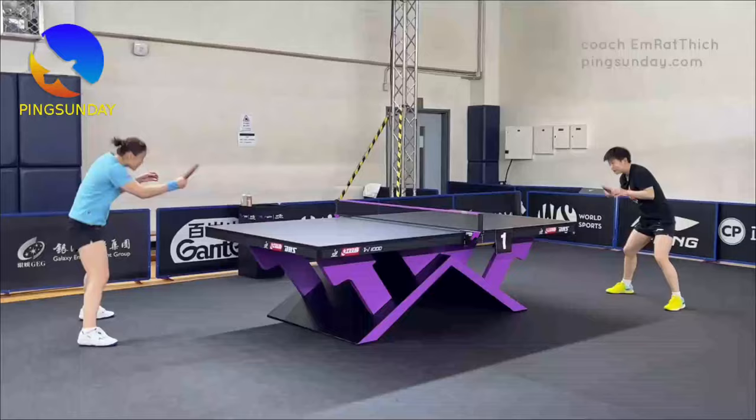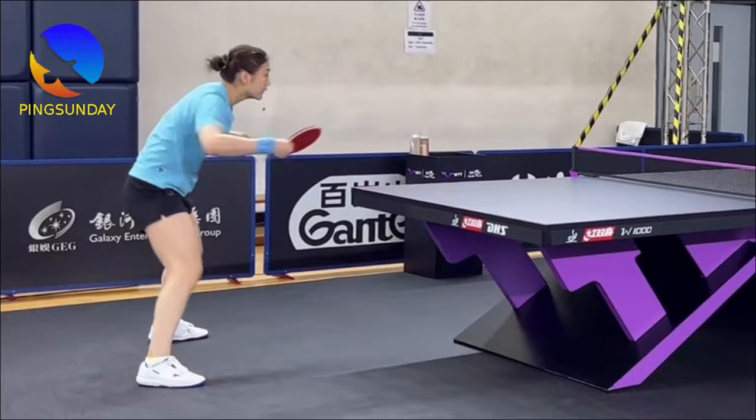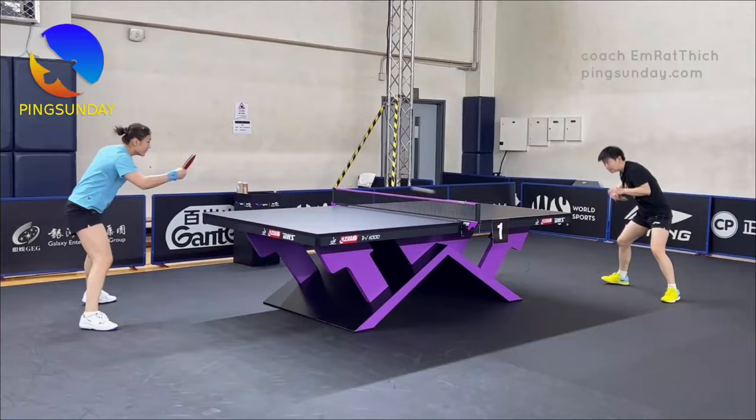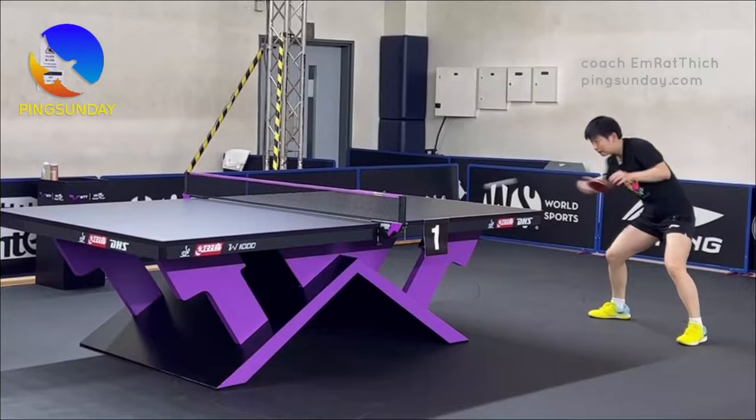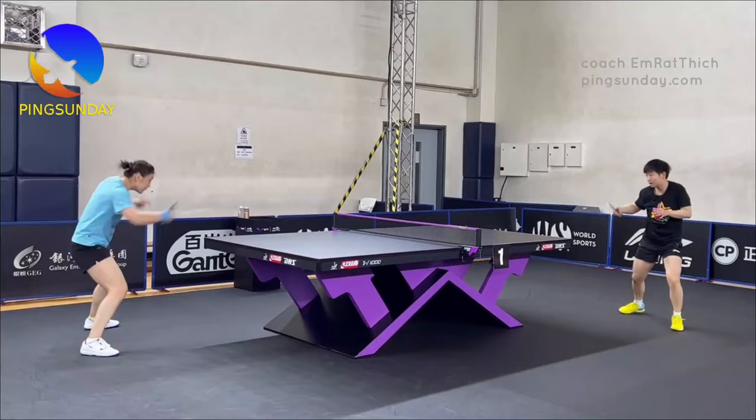Practice drills for consistency. To improve your consistency, engage in specific drills. Start with backhand to backhand topspin rallies, just like Chen Meng and Song Ying Sha. Focus on keeping the ball in play with controlled and consistent shots. Gradually increase the speed and spin as your control improves.